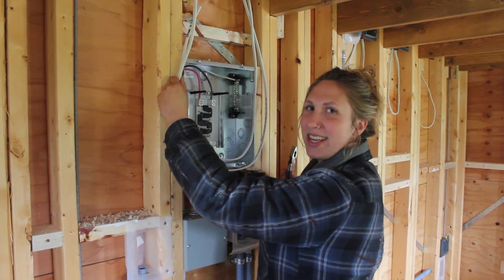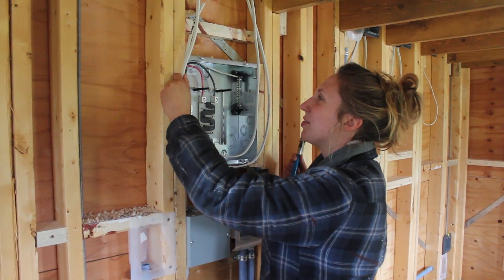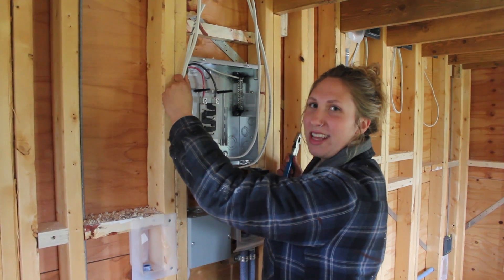Today I'm the electrical apprentice and I learned that I need to make sure there's enough wire at the panel and to label all the wires.